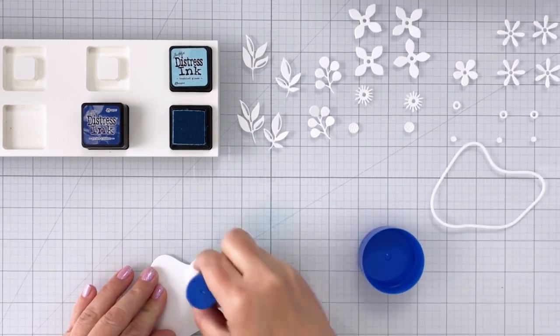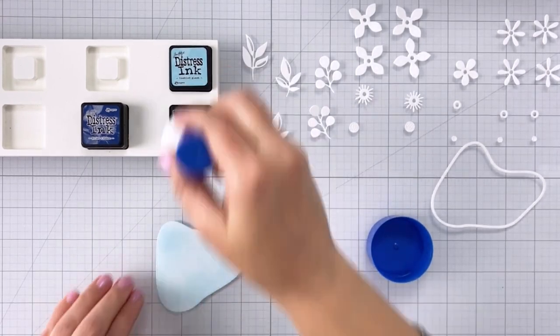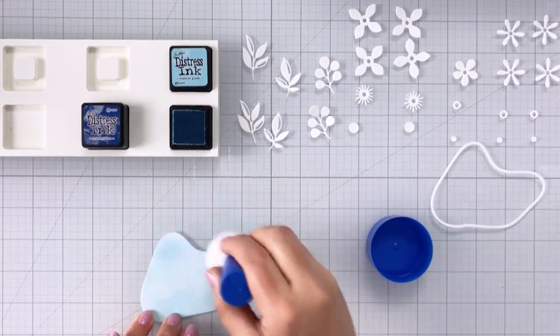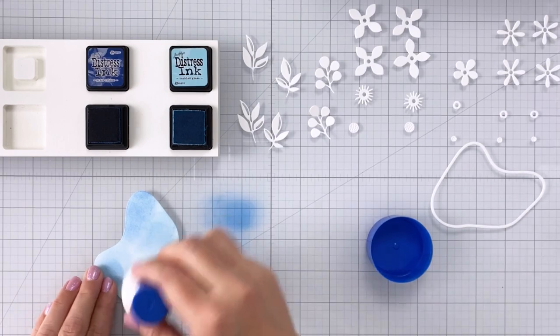I've die cut all of the pieces out of white cardstock. I didn't use any kind of fancy cardstock, and then all I'm doing here is coming in with some water-based dye ink. I'm using distress ink — this is Tumbled Glass, so it's a nice light blue — and I'm just making sure to get the entire pond covered with that light blue.